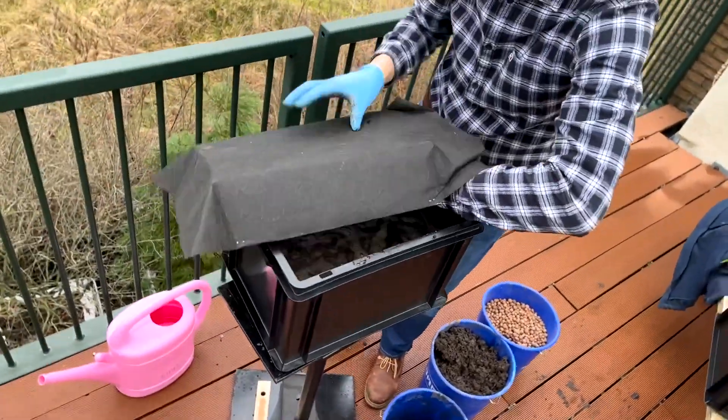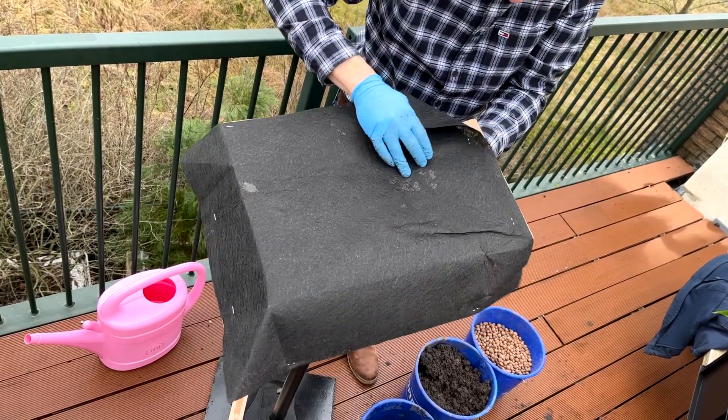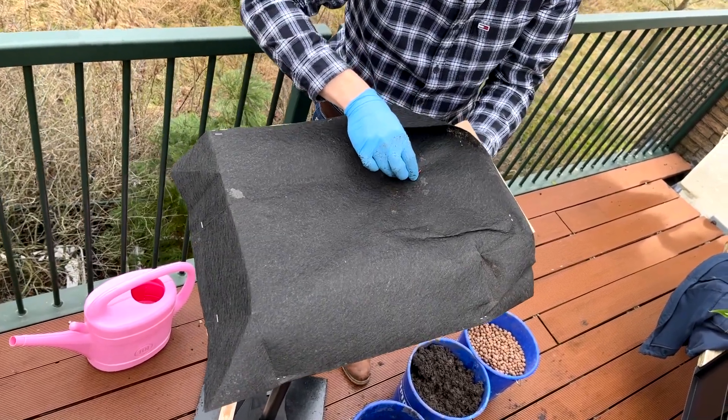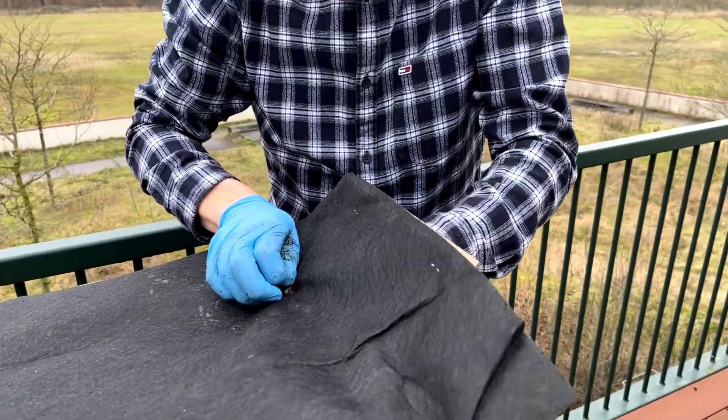Take the cardboard covered with the black cloth, push the silicon tube and the wires through the hole in the cardboard, and place the cardboard over the PMFC with soil and water.